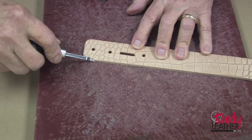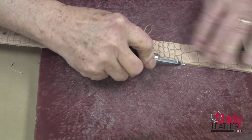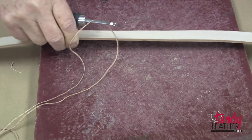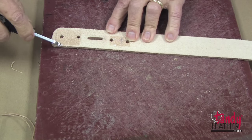Next, I will edge bevel completely around the outside edge, then turn it over and edge bevel the back side as well.